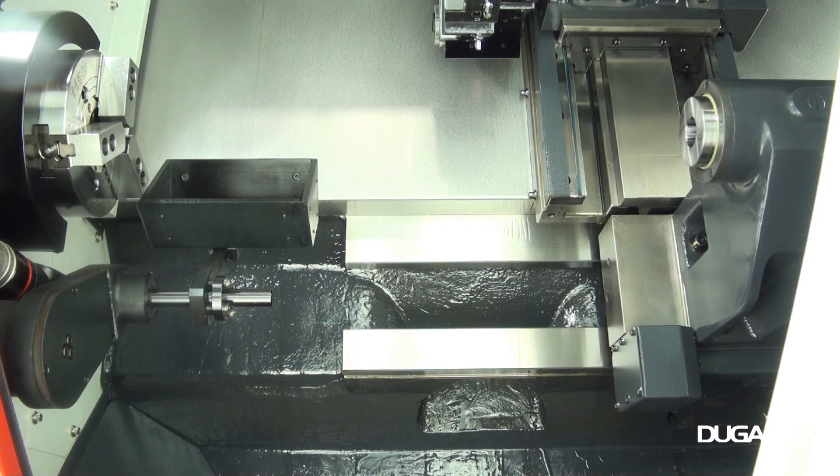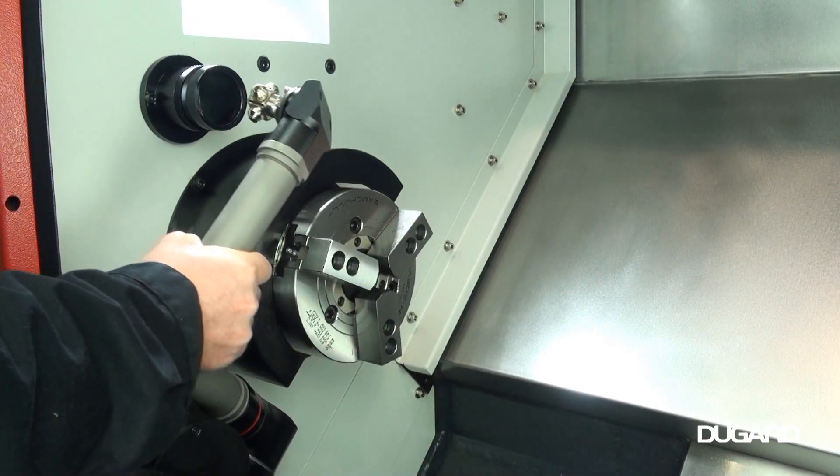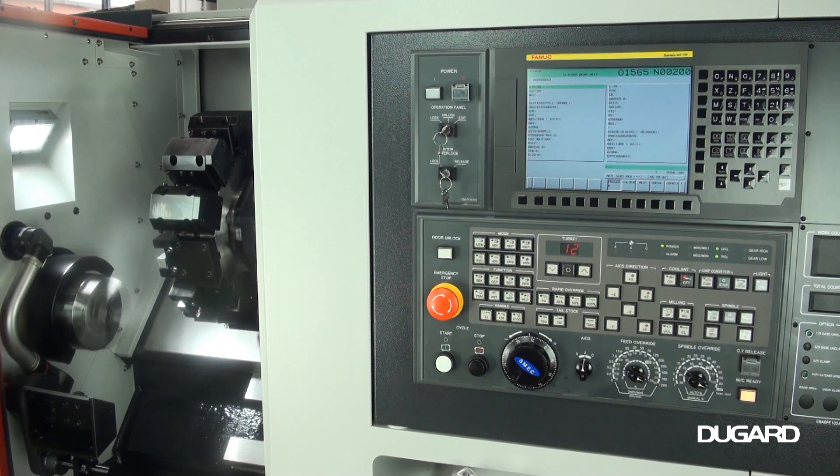We can offer various magazine bar feeds and bar units. You can find more information on the SMEC SL1500M CNC turning centre at our website, dugard.com.